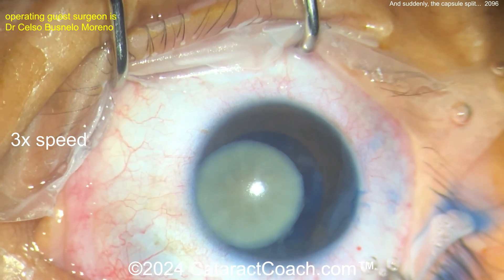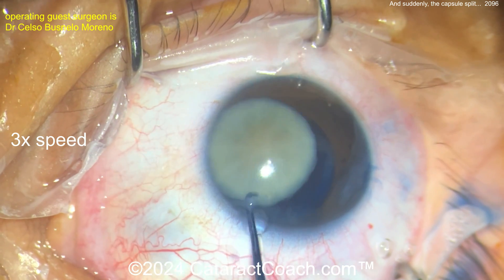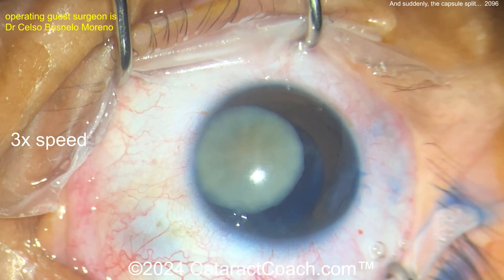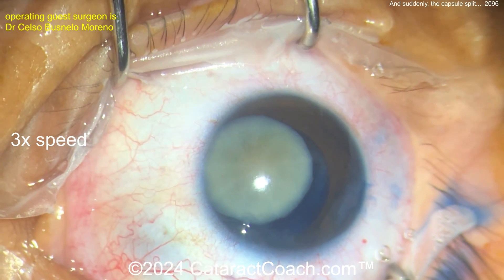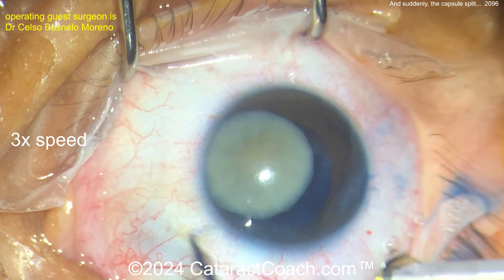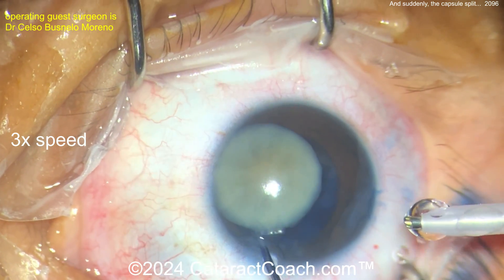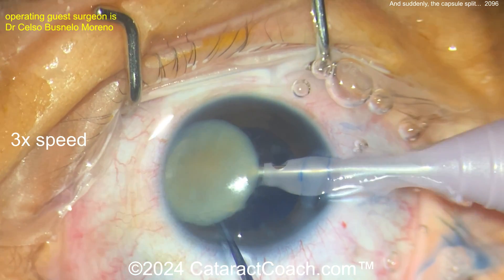Now the nucleus is up in the anterior chamber — that's going to be relatively easy to remove, no big deal. The question is: how's the integrity of the capsule? Are we able to put a lens in the bag? Maybe a sulcus lens? Did it zip around to the posterior capsule? Do you have to do a vitrectomy? So be cautious here, going with the phaco probe — let's watch carefully.